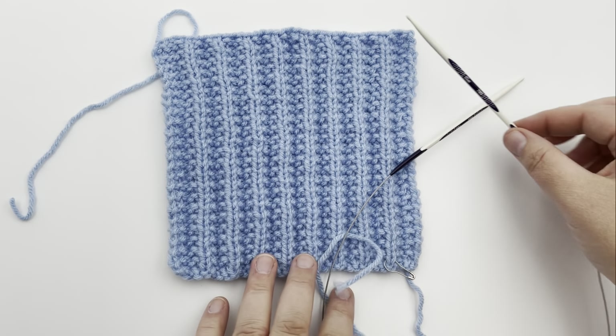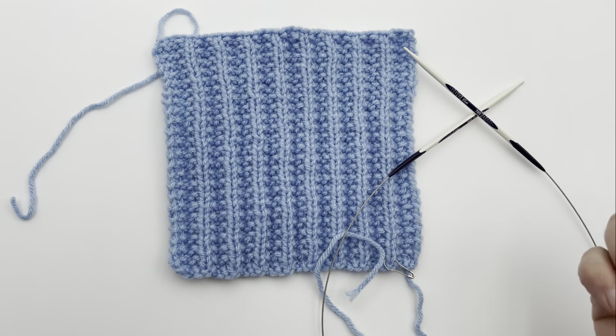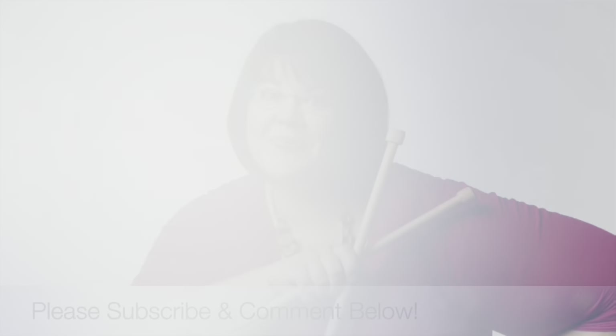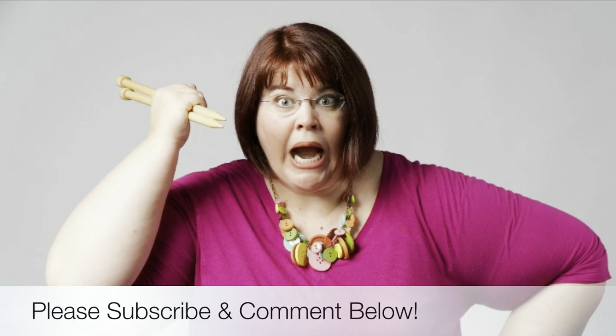I hope you enjoyed this. Be sure and hit that like button and comment down below. We'll see you soon and happy knitting. Thanks for joining us today, where we help you stitch your love and love your stitches. See you again soon.